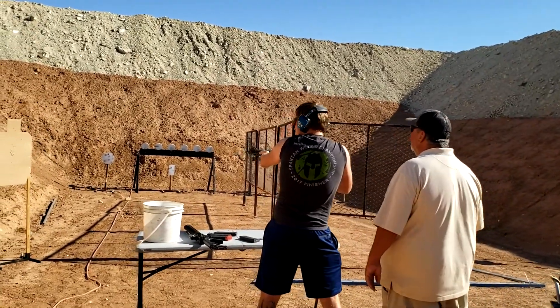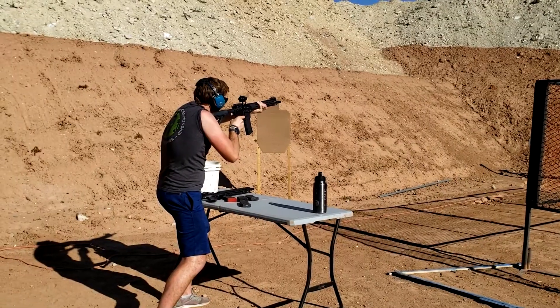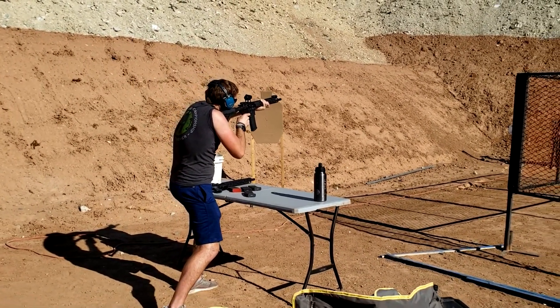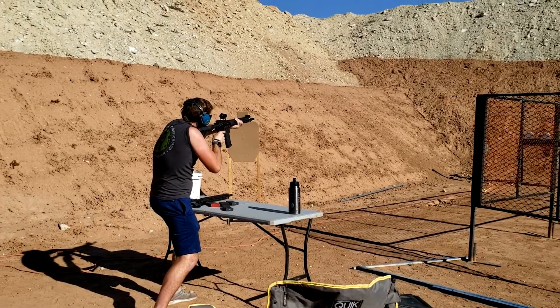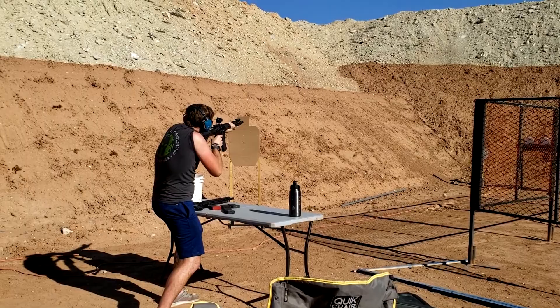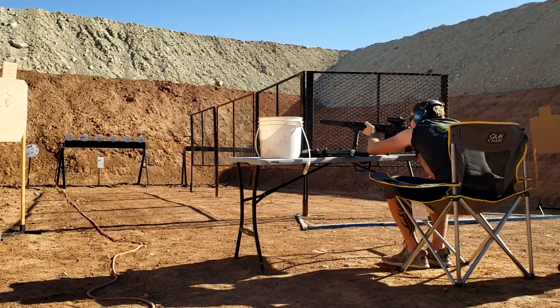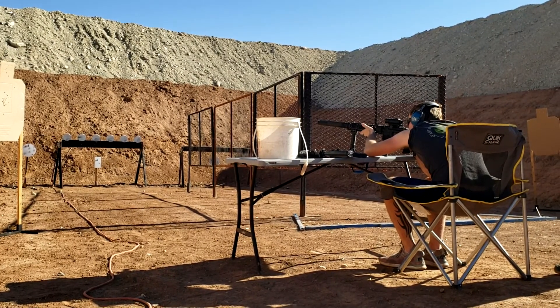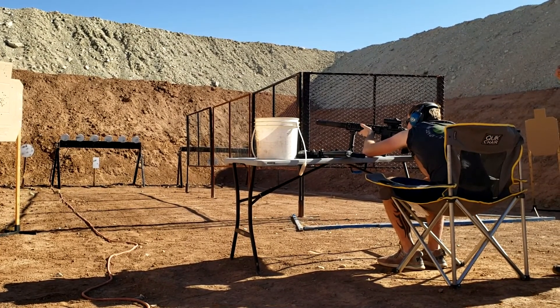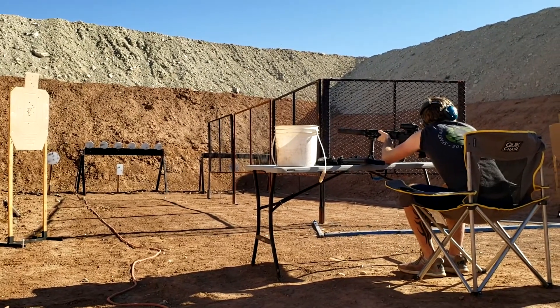Wow. That was sexy. Ha ha. It's louder. This is way more stable. Yes, it's much easier to hold it still like this. Good shot. It's not moving at all, it's very easy.